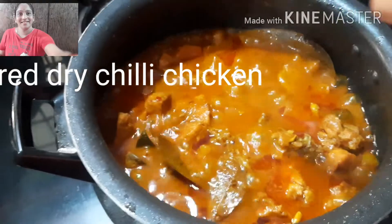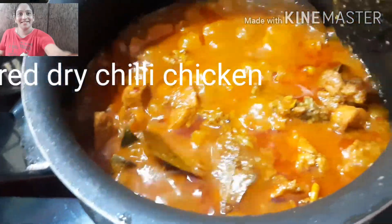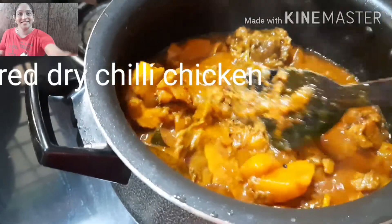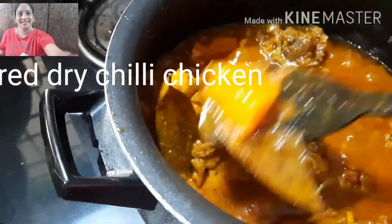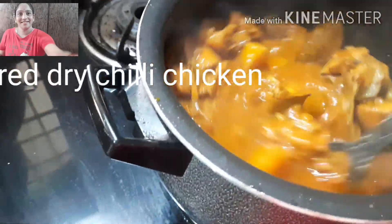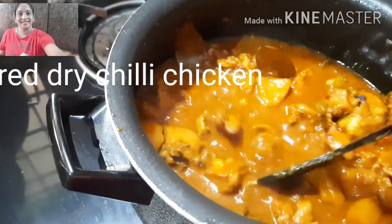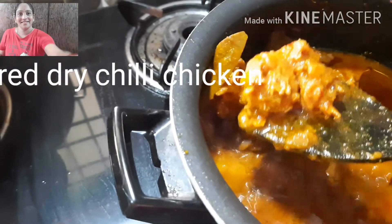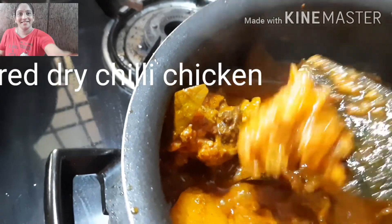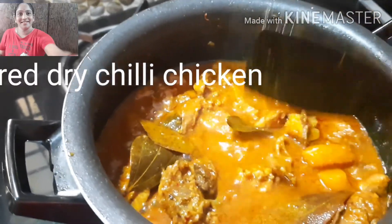I will test the chicken in 10 to 15 minutes with 1 to 1 and a half glass of water. This is a great gravy. You can add three boxes. I have a red dry chili chicken curry.